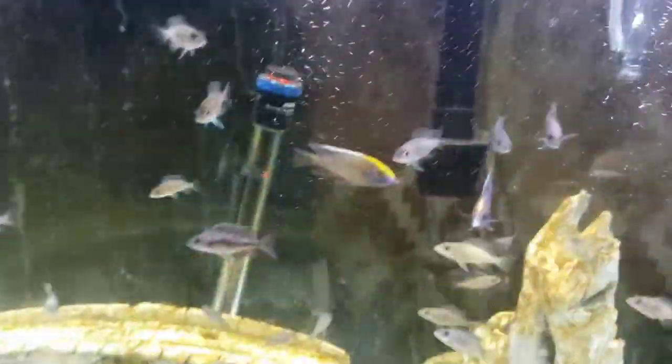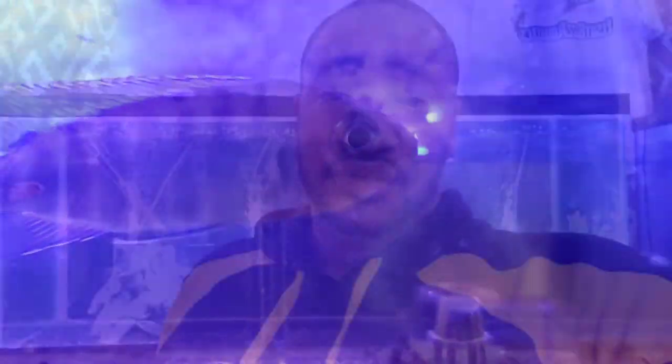African Cichlids — everywhere I look, African Cichlids. In my 75-gallon, African Cichlids. In my 60-gallon, African Cichlids. In my 40-gallons, African Cichlids. That's the all-male tank. I've got a holding female that's holding African Cichlid fry. I've got some fresh-spit African Cichlid fry. And my fry ain't shy. So let's show you how to breed African Cichlids. I've got enough of them.